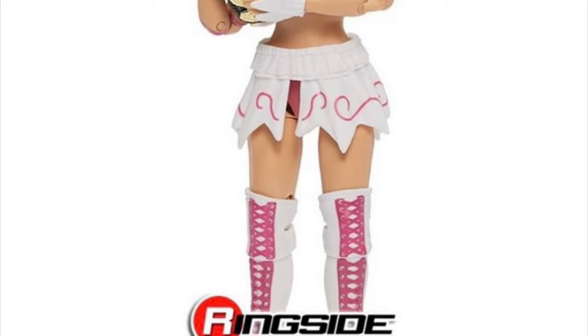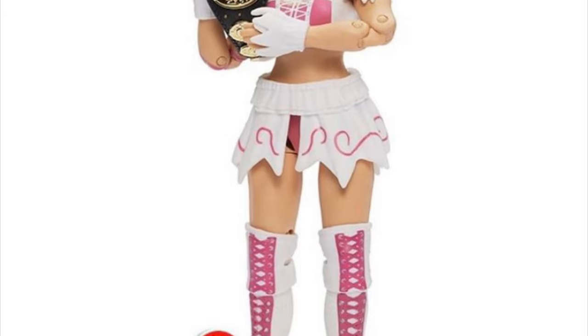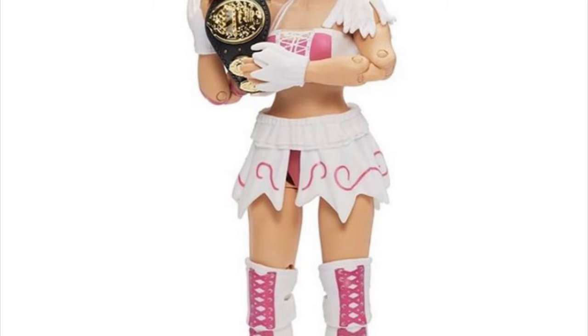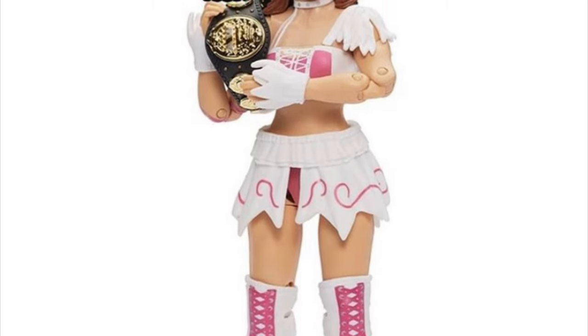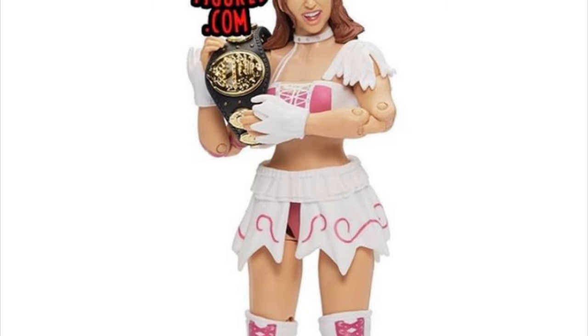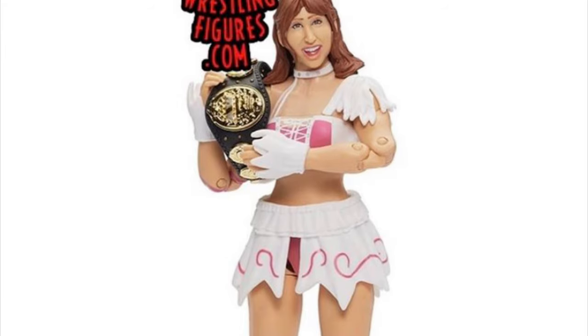There are a couple iffy ones in this series. I will admit that Riho has very exaggerated features on her face, so I guess they were going for that, but I just think it's very toyish looking as opposed to true to life looking.